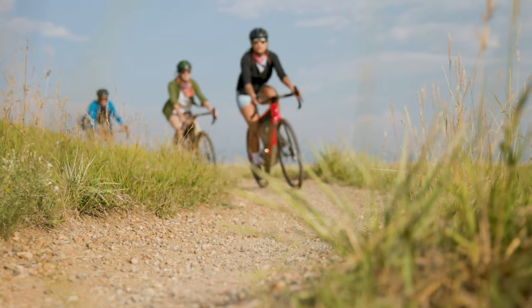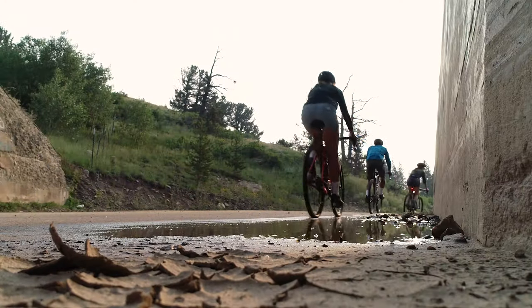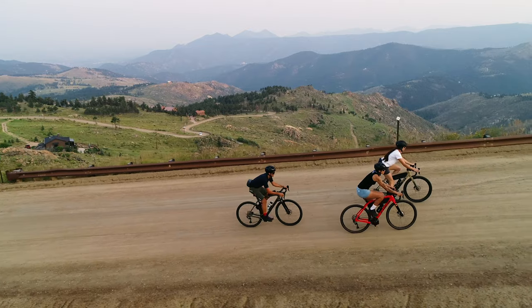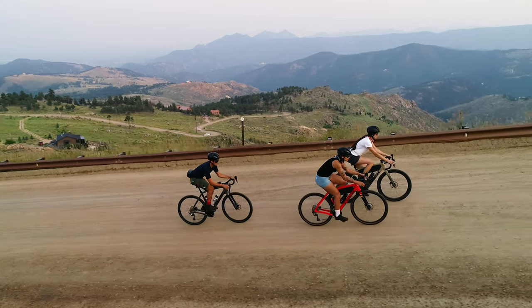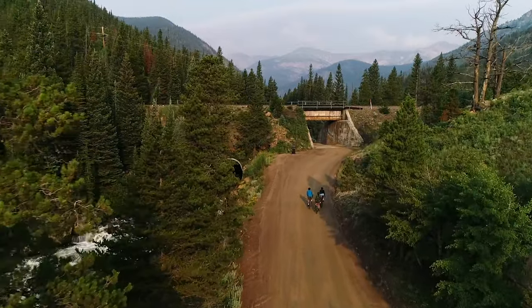The all-new Checkpoint SL is a versatile gravel bike designed to handle anything you want to throw at it or bolt onto it. It's the jack-of-all-trades bike in our Checkpoint family. Checkpoint SL is ready for epic all-day gravel rides, venturing deep into the forest for that bikepacking weekend trip.